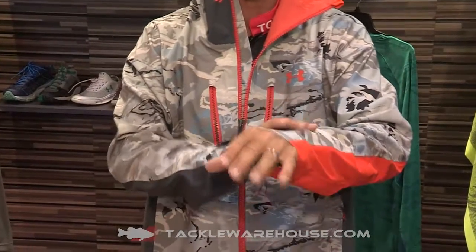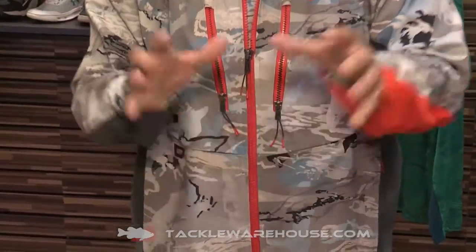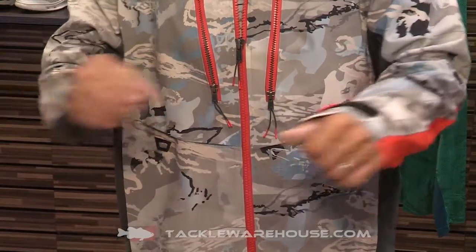This is an important part of this suit for me because I'm constantly using my hands, whether it's tying on baits, making a cast, pulling up that troll motor, or landing a fish.